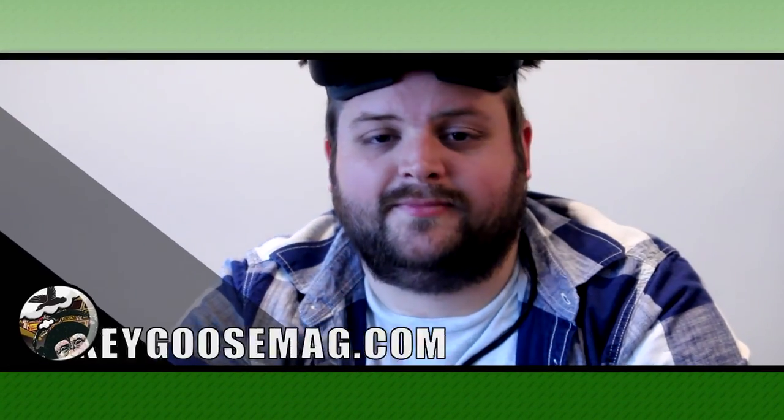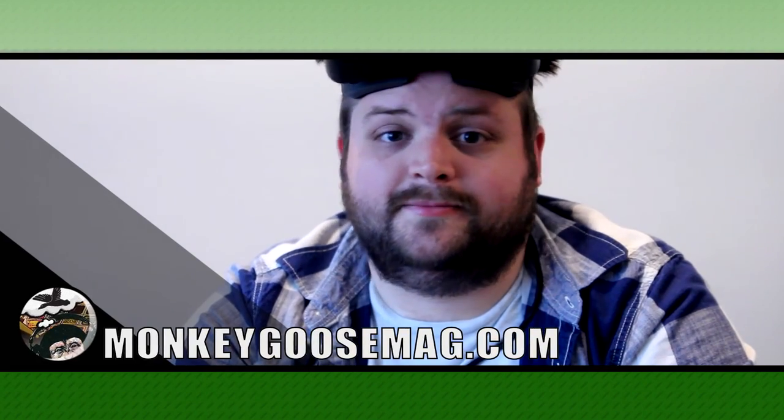And that's the Oculus Rift DK2. Thanks for watching the video. If you liked it, give it a like and subscribe, and make sure to visit our site, luckygoosemag.com, for more content. Thanks for watching and we'll see you later.